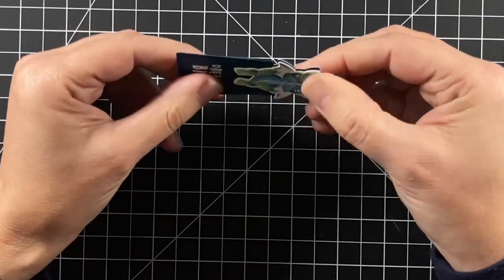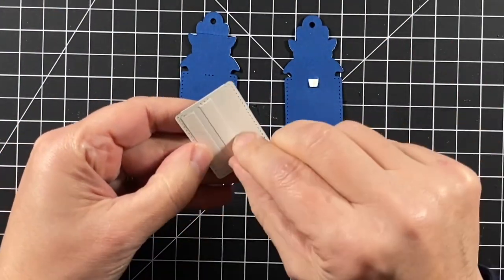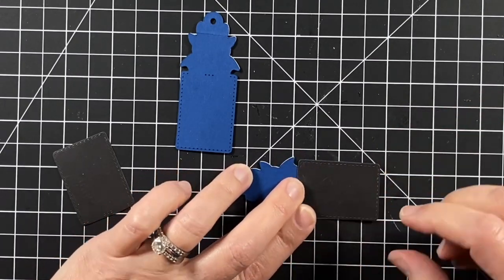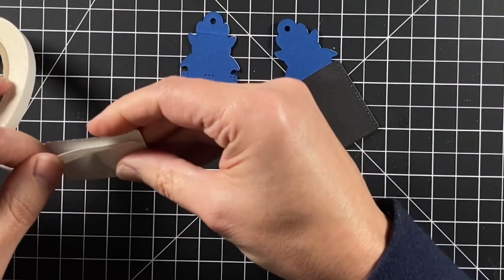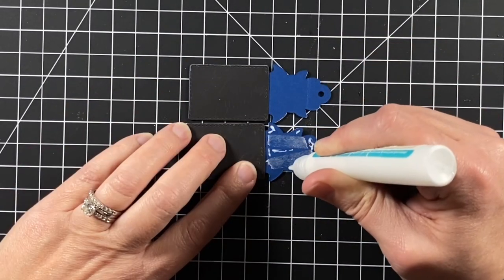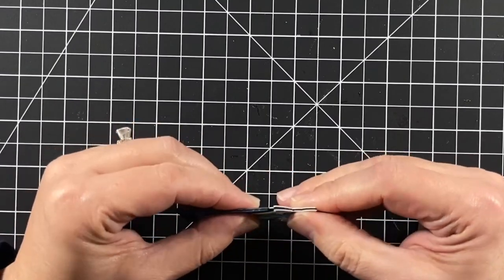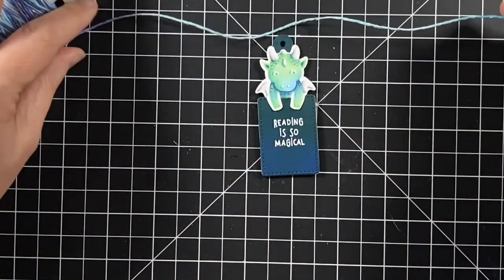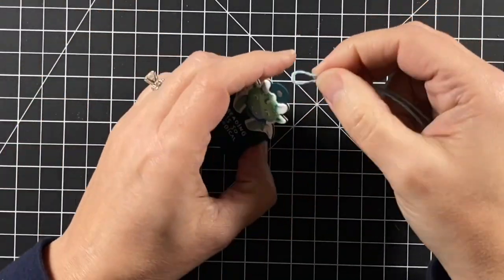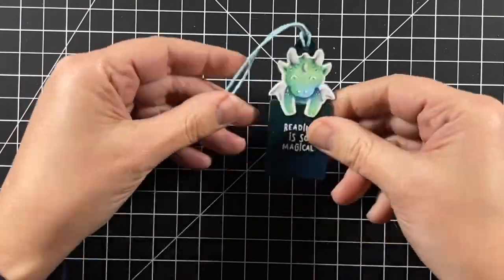I'm using two bookmarks that I will adhere together — that's what I do with my other dragon bookmark, and that way it has a nice finish. But on this one I'm going to up the game a little bit and add magnets inside. I cut very thin magnet using the bookmark die, just cutting it off at the bottom of the rectangle, and I'm adhering that with double-sided tape on both bookmark sides. Then I decided I really want to glue the top so that I have it sealed nicely around the edges — I pinch that together for a little bit.